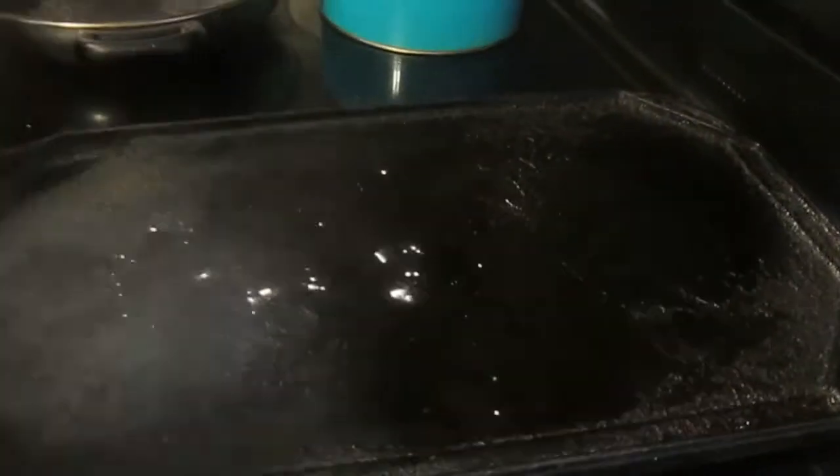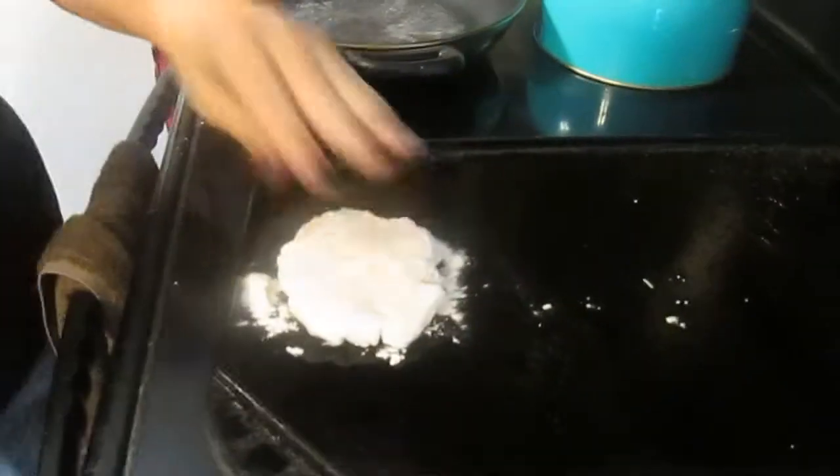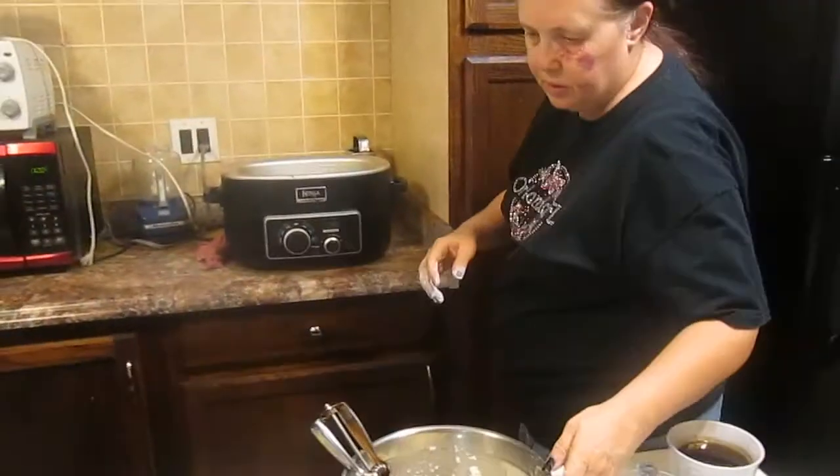Now I'm going to tell you right now, this pan hasn't had enough time to heat up. We're going to cook it, so I'm going to do that with every patty.